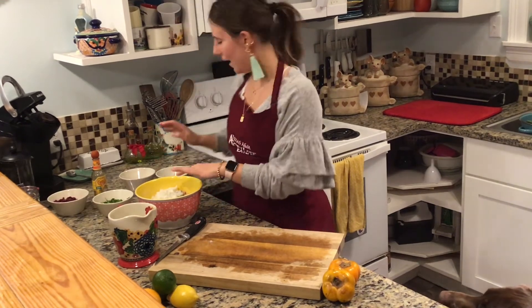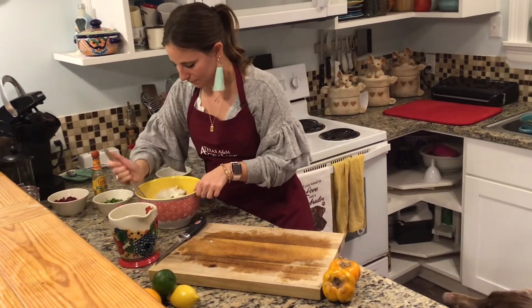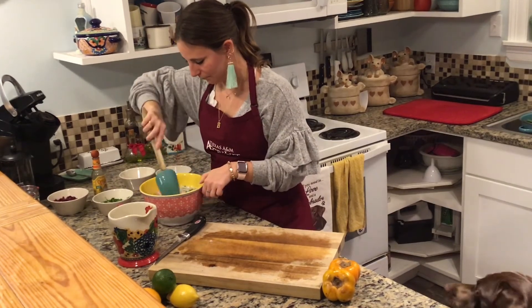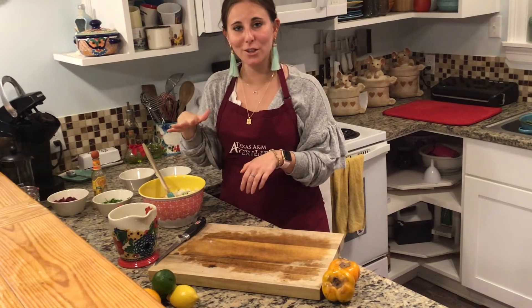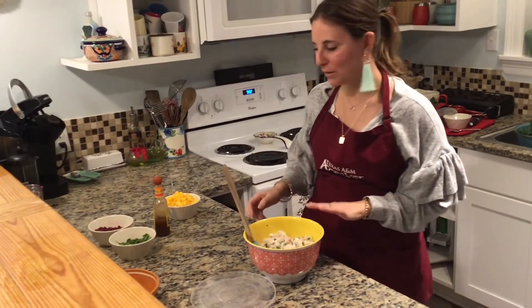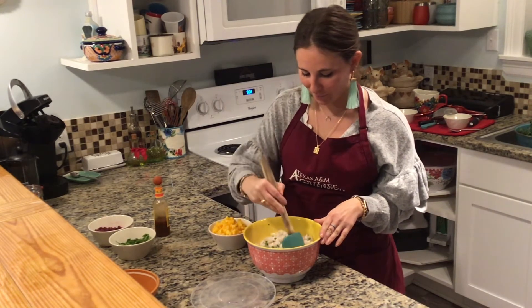Go ahead and mix this all together. Cover it and put it in the fridge for 30 minutes to chill. After 30 minutes, pull it out of the fridge and you can already see some of the fish went from that pink translucent color to white, so some of them have cooked.